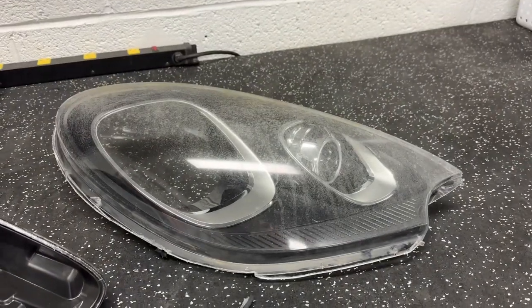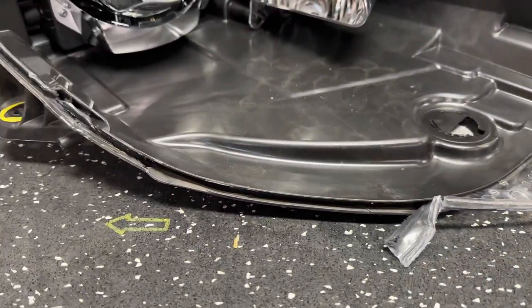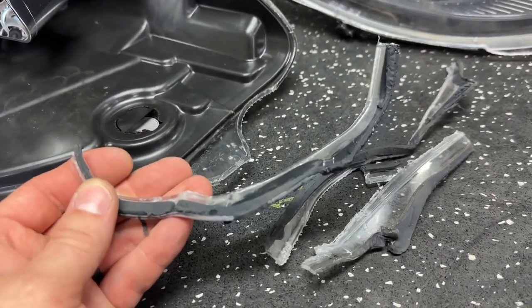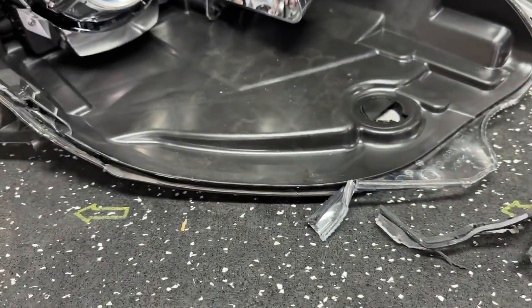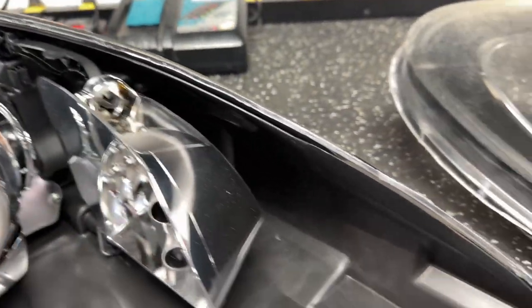The lens is off — it was cut off — and now I'm taking off the remaining pieces that are in the channel. We'll clean this out with some special cold glue tools, get the rest of that sealant out, fill it up with butyl, and get the new lenses ready to be reinstalled.